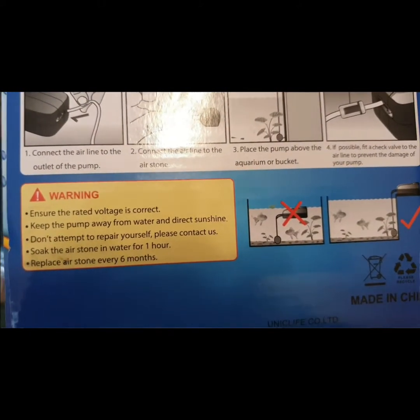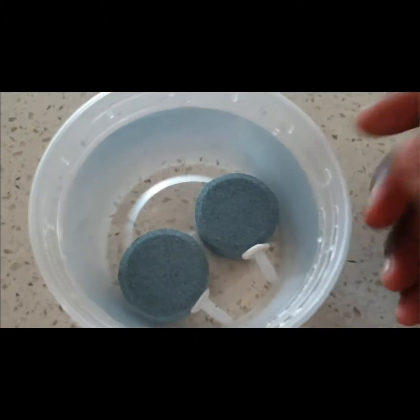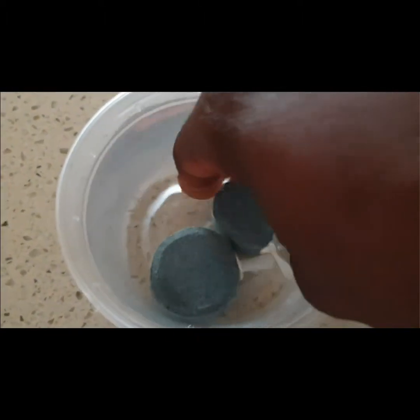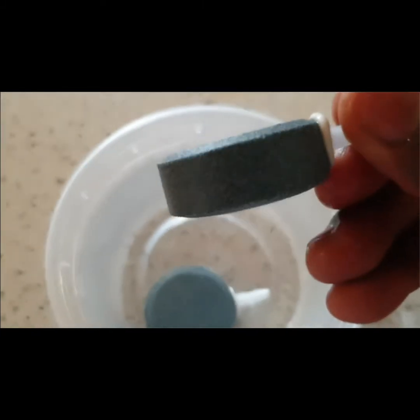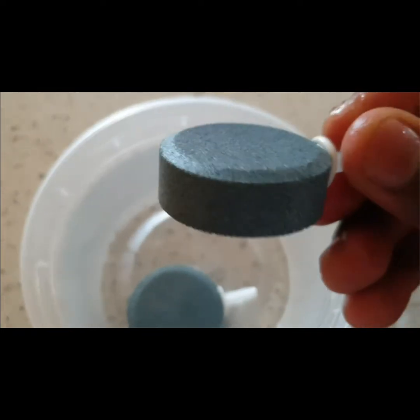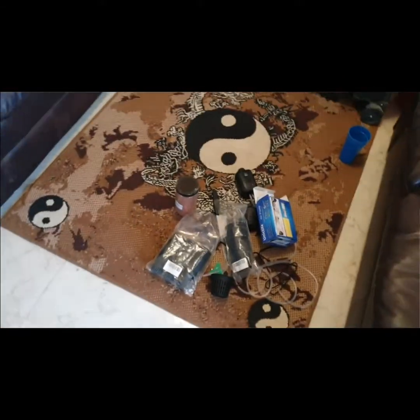They also say to soak the air stone in water for one hour — so here it is soaking right now. I'm going to push this onto the hose, and then the air will basically bubble through the air stone.